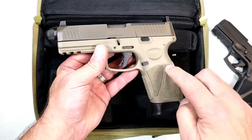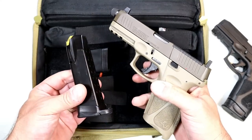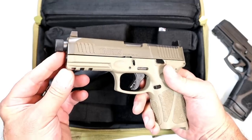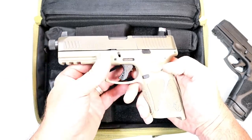They have a flat dark earth frame, same 17-round magazines that the G3 has. And check that out — a threaded barrel, 4.5 inches, so you can run a can with this. That's a half inch longer than the original G3.